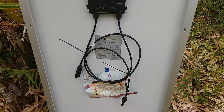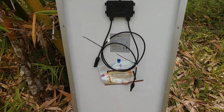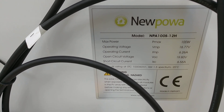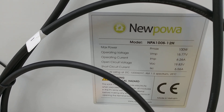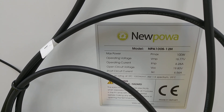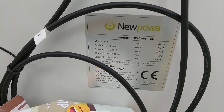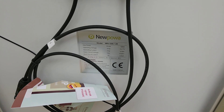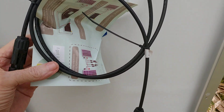Besides the price point, the other thing I really like about these is they're very lightweight and easy to carry around and move to whatever your needs are. As you can see on the label: 16.77 volt max power, 100 watts, operating current 6.26 amps, open circuit voltage 19.83 volts, short circuit current 6.56 amps — pretty much standard parameters for a 100 watt panel. They say it weighs 19 pounds; it certainly doesn't feel even that heavy, very easy to pick up and move around.